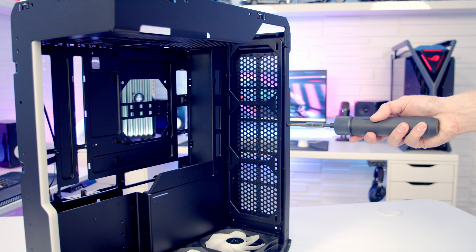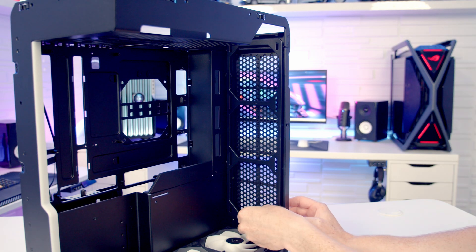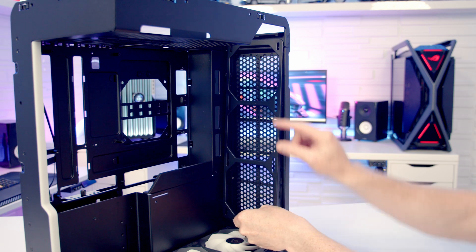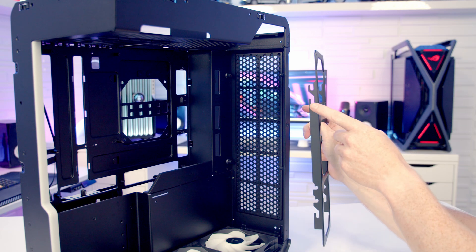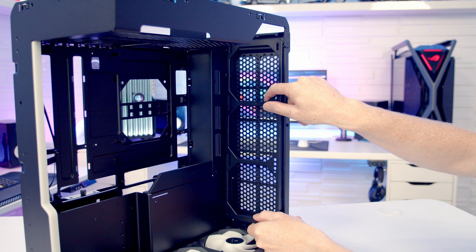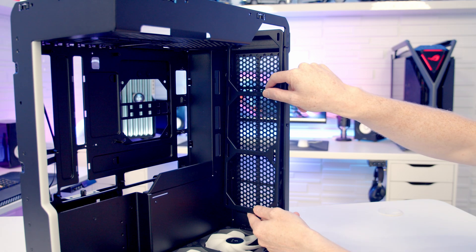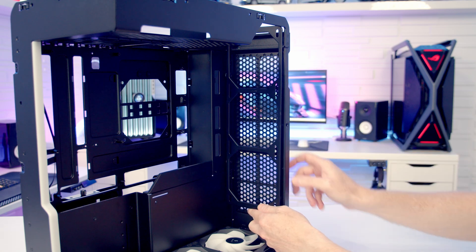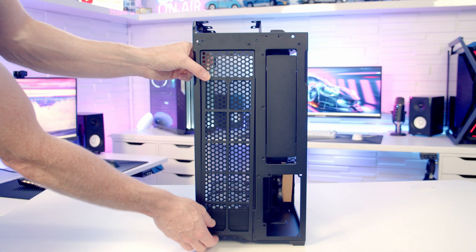To free the rear bracket up, there's a screw on the side we need to remove. Then we pull it out from the bottom, slide it down, and remove it from the case. On the bracket there are two different height options for installing it - in its default position or moved up a slot, pushed in and secured at the bottom. We've also got a magnetically attached dust filter behind the rear fan bracket.